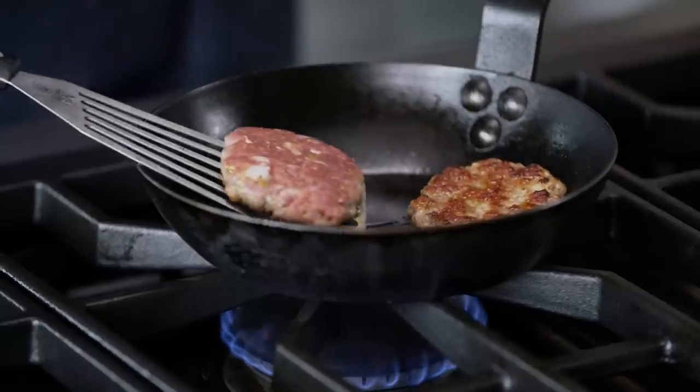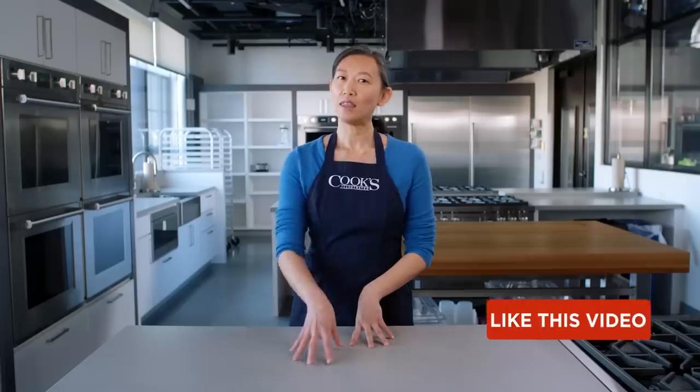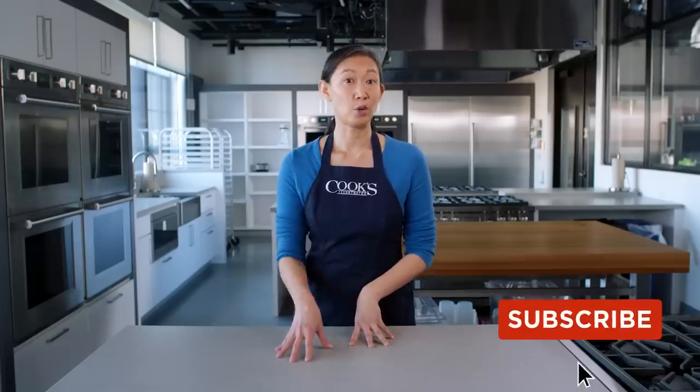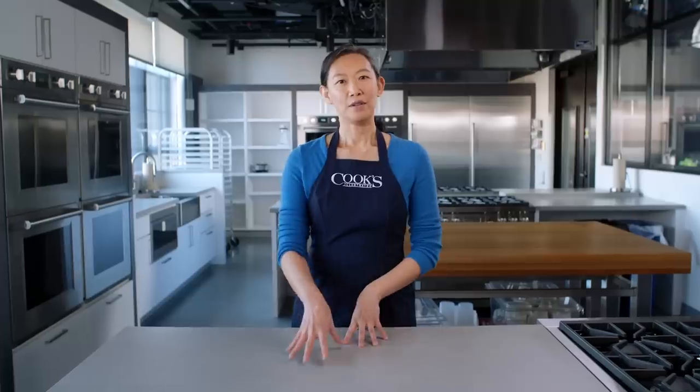Burgers, sausage, and meatballs are all made with ground meat, but their textures are pretty different. You might think the reason for that difference is their ingredients, and you're not wrong, but the mixing method really matters too. Why is that? Meat fibers are composed of a number of proteins, one of which is called myosin.